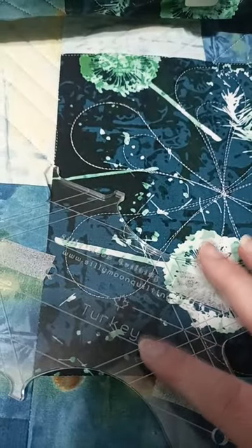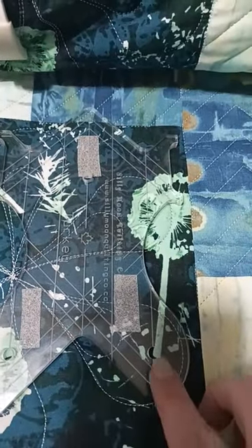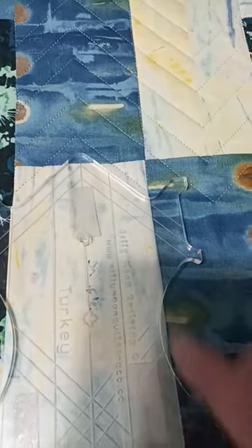Hi everybody, let's talk about some of the markings on the turkey ruler from the Silly Moon Quilting Company. If you take a look at this line right here, that's the line you're going to use along the seam to mark when you're about to stitch your next mark, and that's on both edges of the ruler.